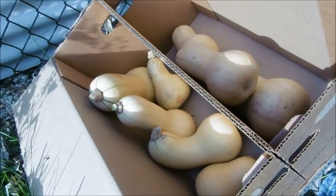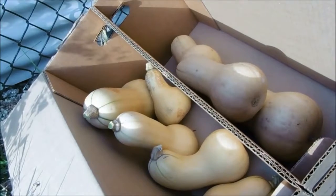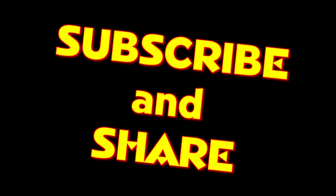Okay, there we have it. There is this season's haul of squash. These are butternut squash, and not bad for just one vine. Again, thank you for coming along with me to get my butternut squash. If you like this video and these short version vlogs, give me a thumbs up. And if you have any comments that you'd like to give, please comment below. And as always, have a great day. We'll see you next time.